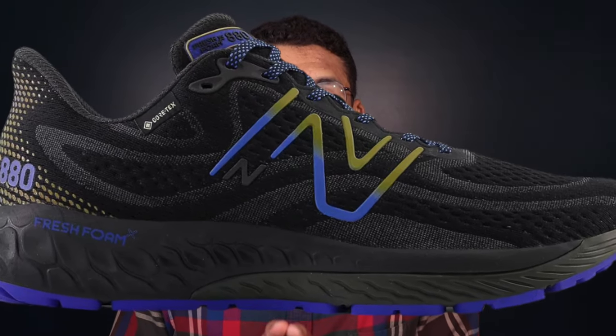First up we have the New Balance 880 V13 Gore-Tex, which is going to be the best traditional daily trainer. I talk a lot about the importance of having a rotation of different types of shoes, including that firmer, lower-to-the-ground, more traditional style running shoe. So if you have something like the Nike Pegasus in your rotation and want a companion for wet weather running — something simple and no-frills — then the New Balance 880 V13 is a great option.